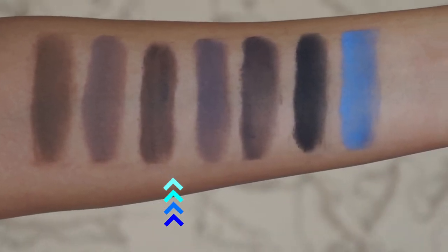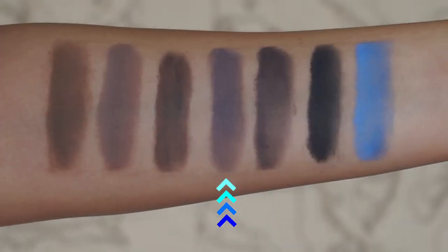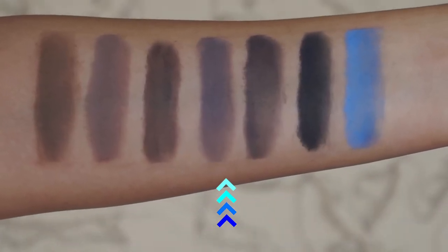Then we have Espresso — we're diving into deeper shadows here. Espresso is a beautiful, rich, chocolatey brown, not too warm and not too cool. There aren't too many warm shades in this range, which makes them very natural. Then we have Lilac, which is a deeper purple-toned shade — more like a dusty lavender. It's a really unique color and a good way to step out of your comfort zone. It would be very complementary to a purple look, and Aleema Pure has a pressed purple shadow that this might add great dimension to.